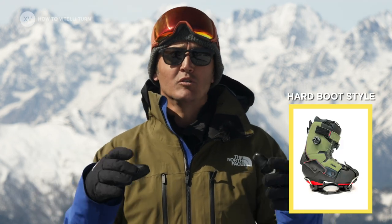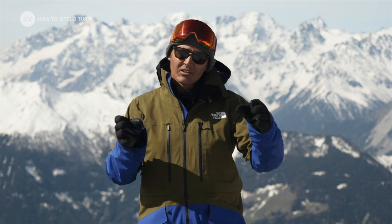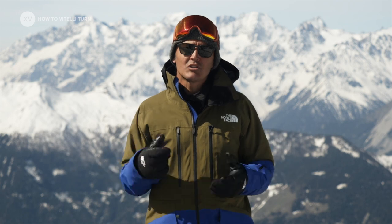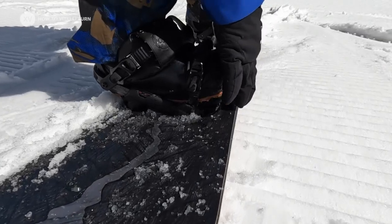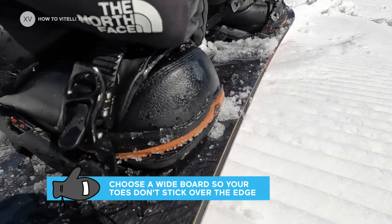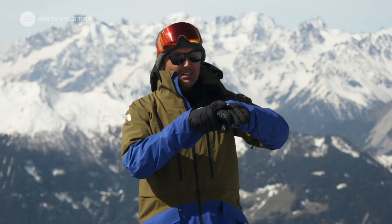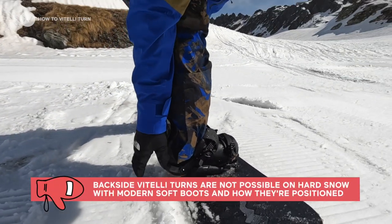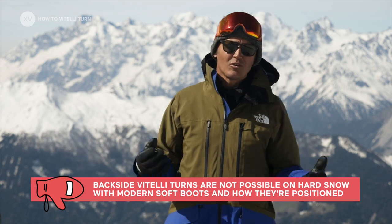The V-Telly turn or the Eurocarve obviously was a hard boot move. It started when there was a lot of angles on the board and where you could actually lean a lot without having your boots touching the snow. Today I've taken a slightly wider board because it's a move that happens on hard pack — when you take a lot of angles, if your boots stick out of your board you're gonna touch the snow and lose your edge. With normal soft boots it's physically impossible to do it on the backside unless it's soft snow or powder, so today we're gonna concentrate on the toe side.